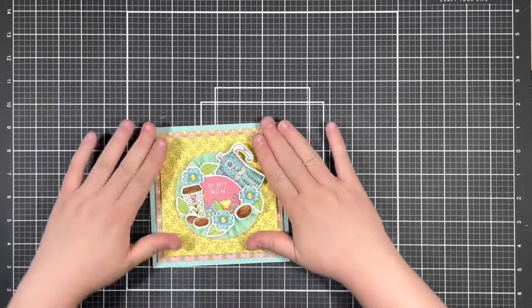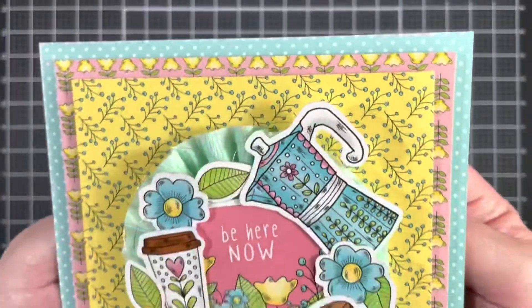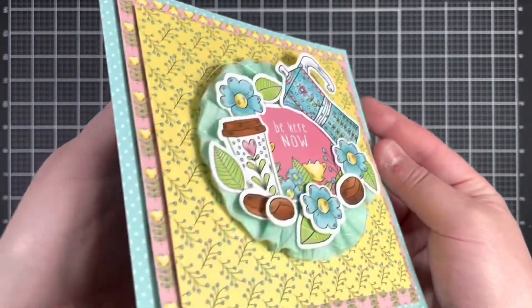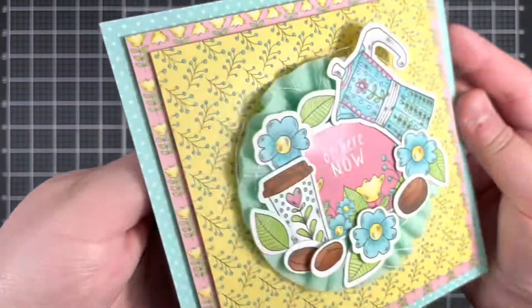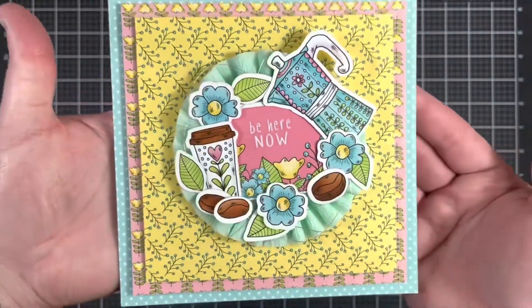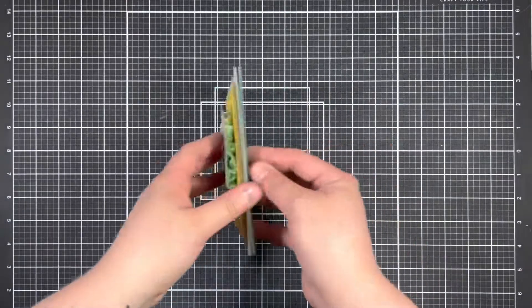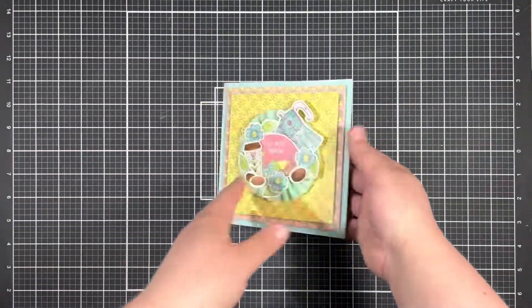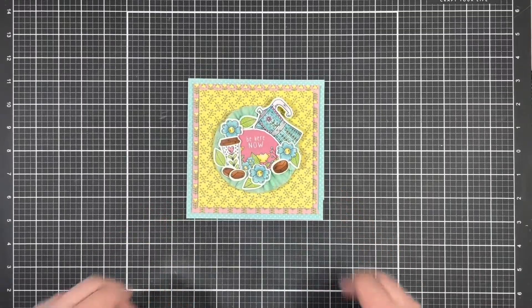And that finishes off my card for today's hop using the new Summertime Coffee Kit from Not Too Shabby. I think this is the biggest card I've ever made, but I absolutely love it. I think it would also look great in a shadow box and then hung in my kitchen, so I might do that. Thank you so much for watching, and I'll catch you in the next one — bye!